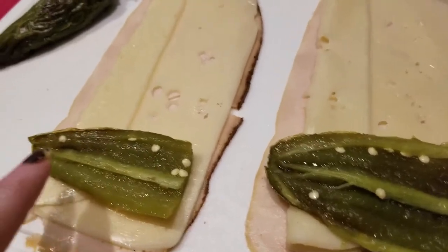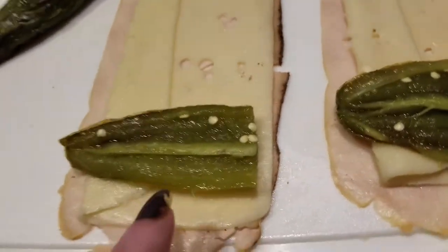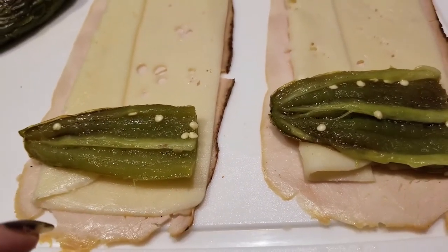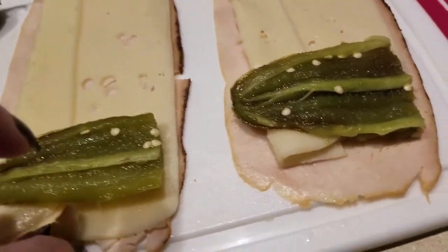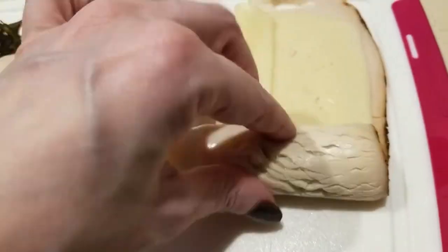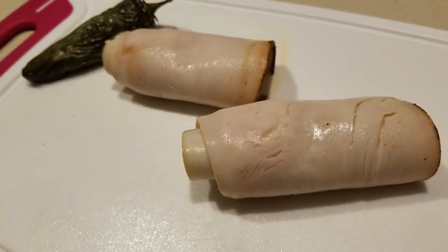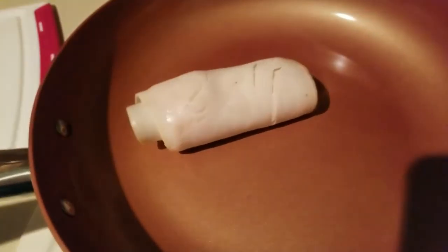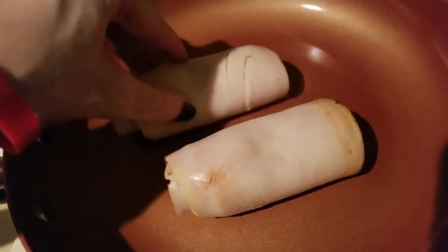I roasted two jalapeños in my air fryer, cut them in half, and deseeded them for the most part. We're going to wrap these up and put them in a skillet — no toothpicks required. I'm going to go ahead and place these on my pan and just brown them enough for the cheese to start to melt.